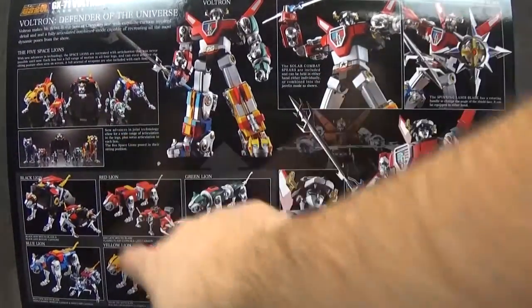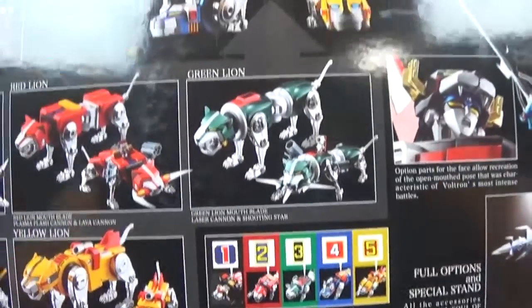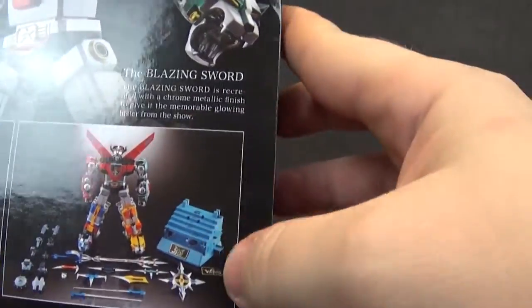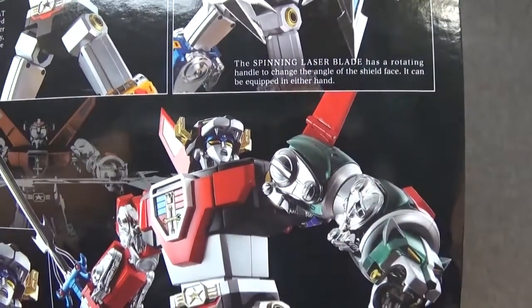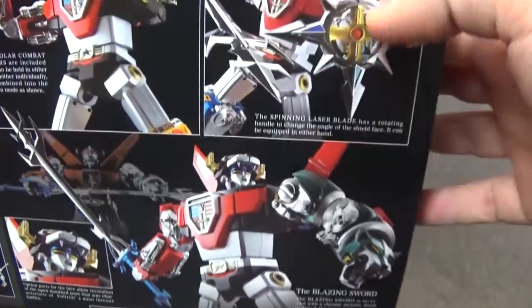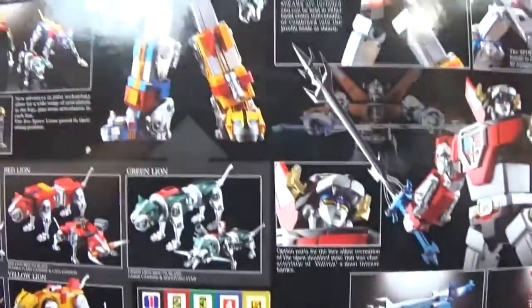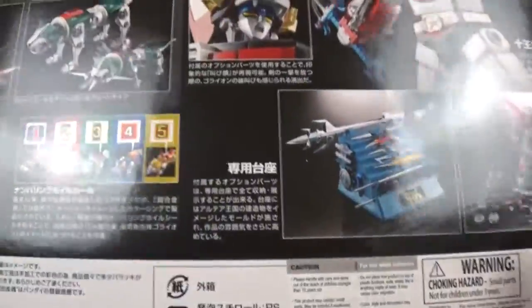On the back of the packaging you have some nice color shots of all their lions with their weapons in their mouths, stickers that can go on, the base holding the Blazing Sword, Voltron with all his pieces, a nice picture of Voltron holding the sword in a pose like you would see on the show. They call it the spinning laser blade. This is also a slipcover. You take the slipcover off and you have most of the same stuff with the additional UPC code, some warnings. It's distributed by Bluefin. Thank you, Bluefin, for distributing this — this is a great product.